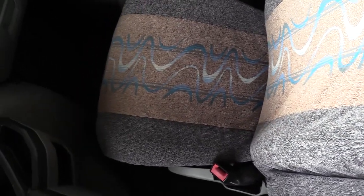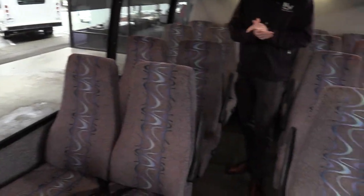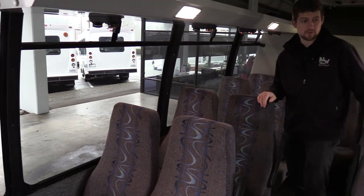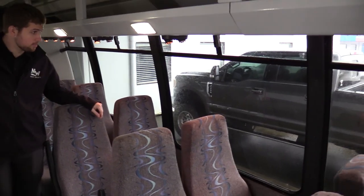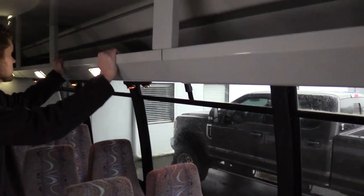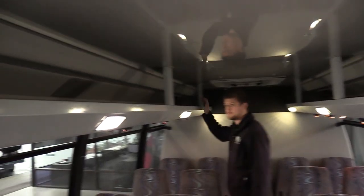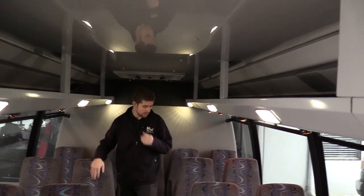The co-pilot seat upholstery looks good as well. Coming into the back, a few things make a Federal a Federal. One is the windows — these are probably the biggest windows you can get in a shuttle bus, great for tour and charter or anyone wanting to look out. Another thing is the luggage racks, which are about the sturdiest you can find in a shuttle bus — almost overly built and overly solid.